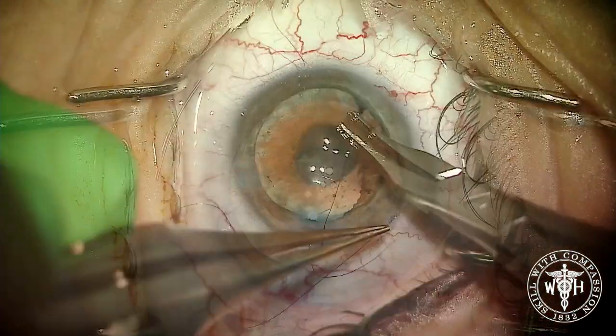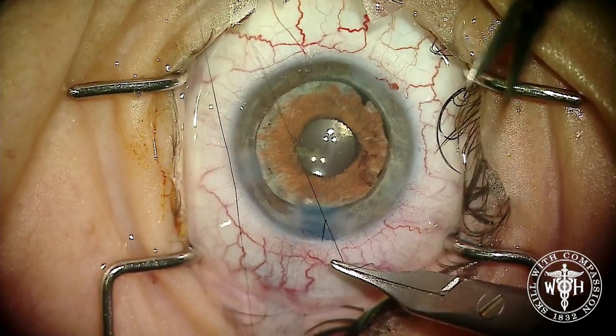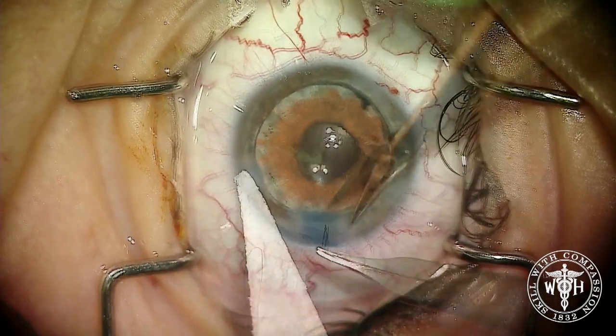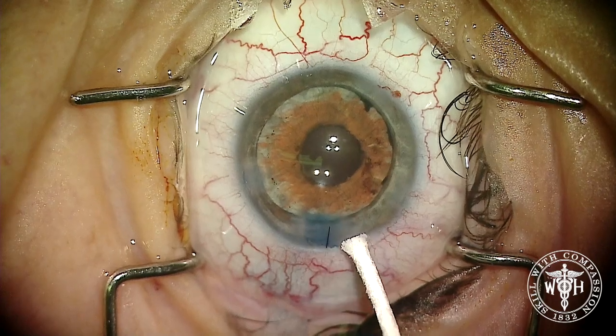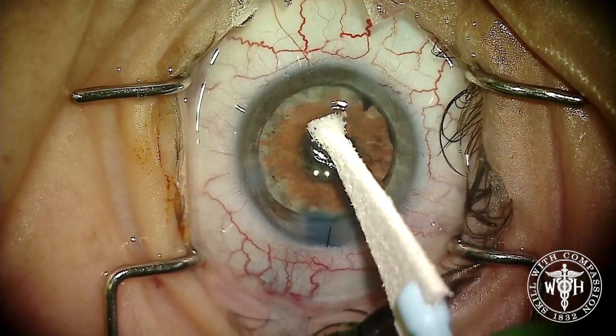The last step is to place a suture and the case is essentially finished. In this case, we used a couple of pieces of technology — not only the artificial iris, but also the MyLoop device — to try and save every endothelial cell in a relatively complex case. Thanks for watching.